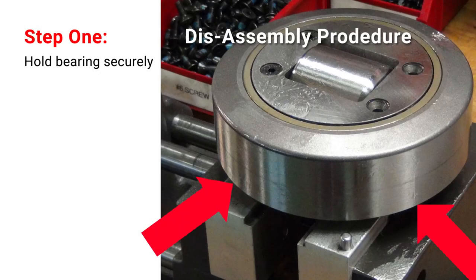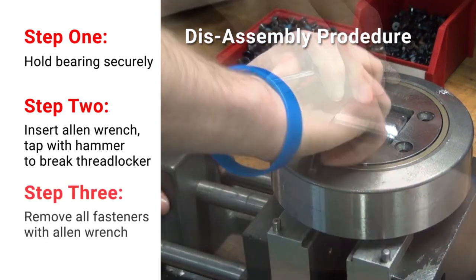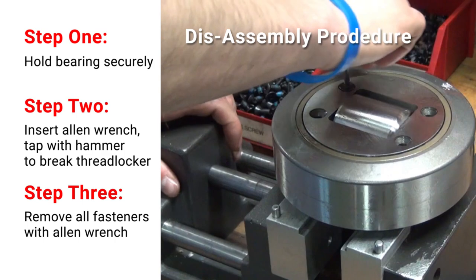Secure the bearing for disassembly. Insert an Allen wrench and tap with a hammer to break the threadlocker free, then remove all fasteners with the Allen wrench.